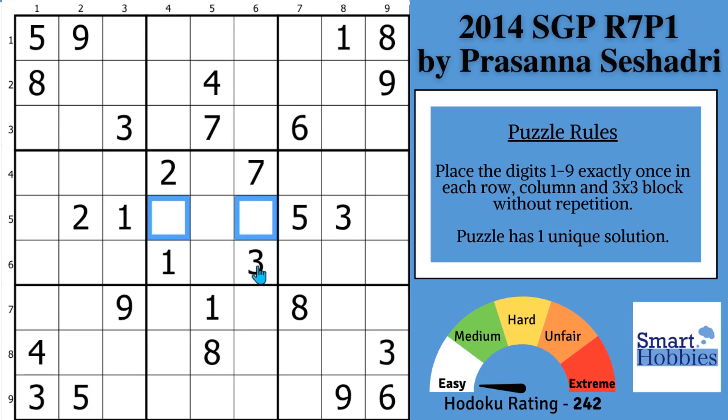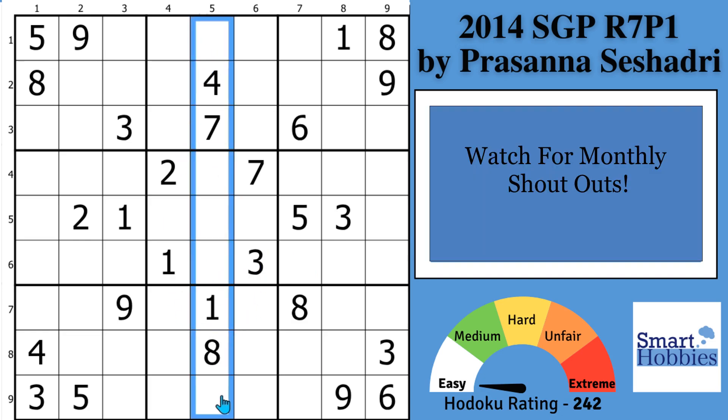Thank you, Persona Sasadri, for letting me feature your puzzles on this channel. Click below if you want to give this puzzle a go. And with that, it's solving time.